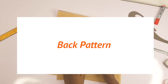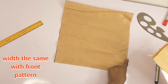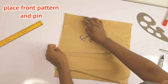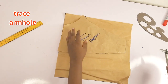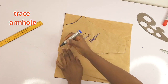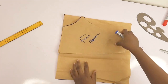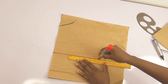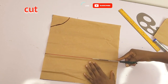For the back pattern, I'm going to place the front pattern on fresh pattern paper. The width is the same as the front, and the length will be the same too. I'll trace the front pattern — please pin it down so it doesn't move while tracing. I'll trace out the armhole, mark the length on the pattern, connect the length with a horizontal line, and shade the armhole in. That gives me my back pattern.